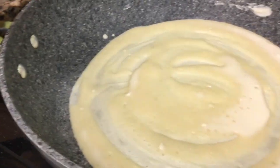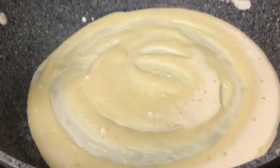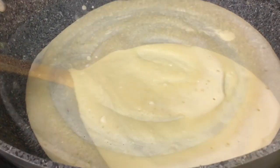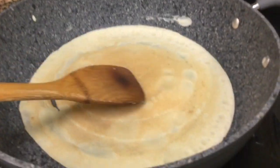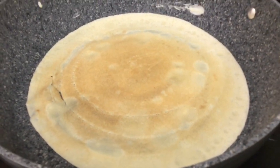Test your edges, loosen your edges, and see if your crepe is ready to flip. This one's not ready to flip — the batter still hasn't cooked on top. There you go, flip it over so the other side can cook.